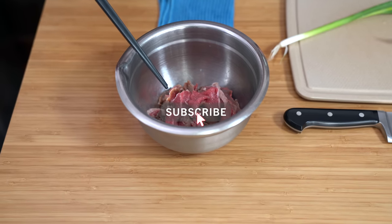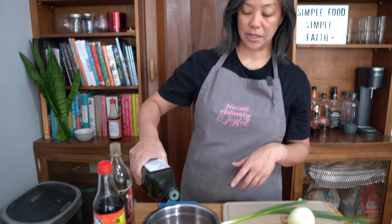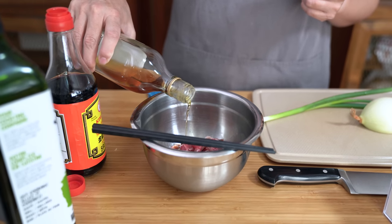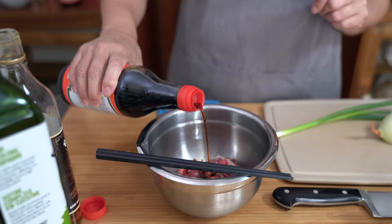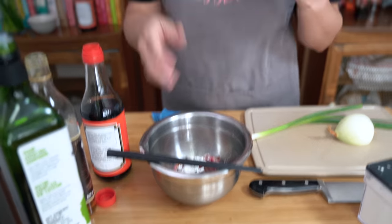I have eight ounces of steak that I've already sliced into thin pieces and we're going to marinate that first. I'm using a sirloin cap steak today. I'm adding one teaspoon of oil — I'm using avocado oil, but you can use vegetable oil, canola oil, just a neutral tasting oil. One teaspoon of Shaoxing wine — that's just a rice wine. You can use regular rice wine or sherry, or omit it altogether and just use an extra teaspoon of soy sauce — and one teaspoon of regular soy sauce. Also adding a teaspoon of cornstarch. This will help to velvet the meat, which just adds to the mouthfeel of the beef — it's velvety and tender.